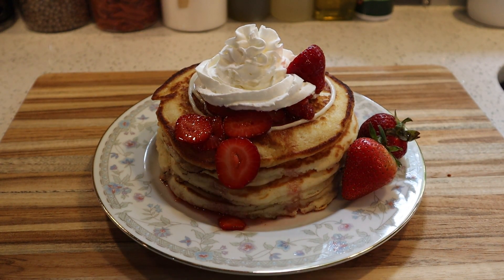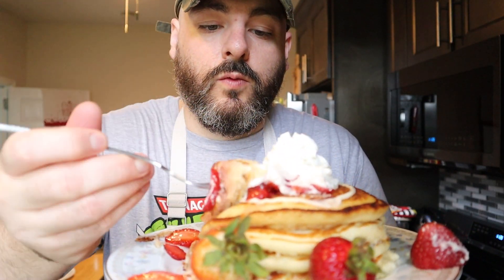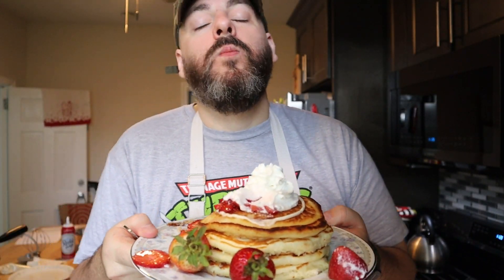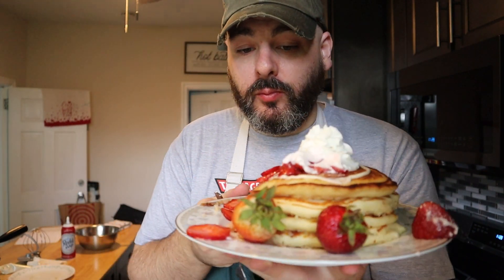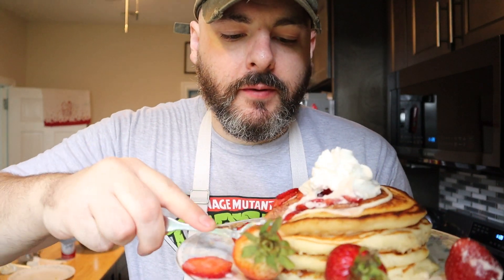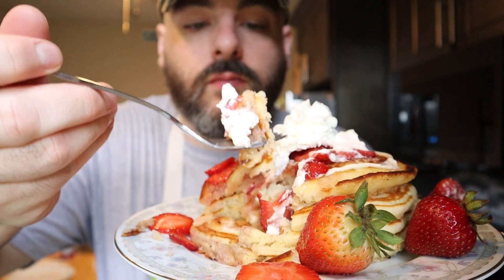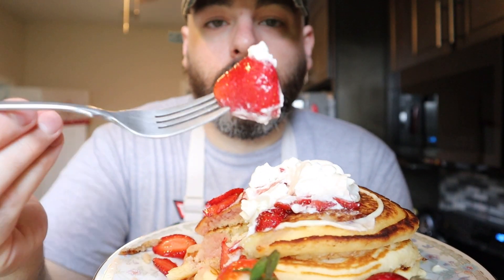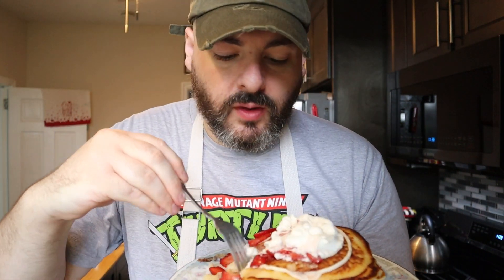Our strawberry cheesecake pancakes are done — looking amazing, looking delicious. These were amazing. The cheesecake flavor really comes through, and those syrupy strawberries are delicious and go great with the cheesecake flavor. The bottom where the cheesecake swirl was gets nice and crispy when you flip the pancake over. If I could change or improve one thing, I would have put more of that strawberry syrup. These pancakes were super thick, and since I didn't add any butter or syrup they can be a bit dry because they're so thick. So I would definitely put more strawberry syrup over these — otherwise they were fantastic.